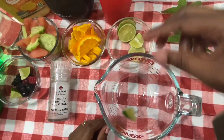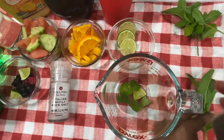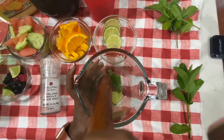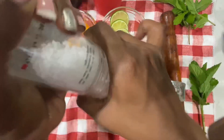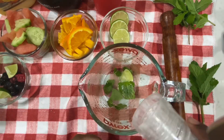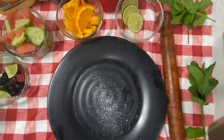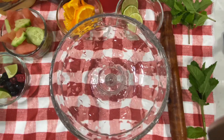First we add virgin mojito. We add lime pieces and add mint leaves. This is a muddler. We add this to our pour. We add a little bit of salt.